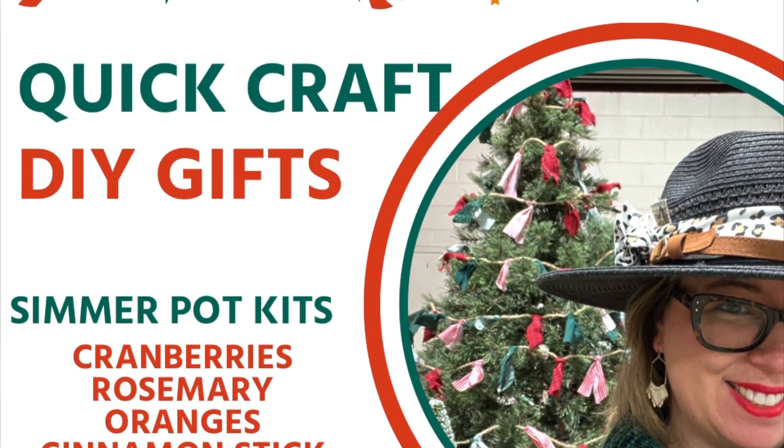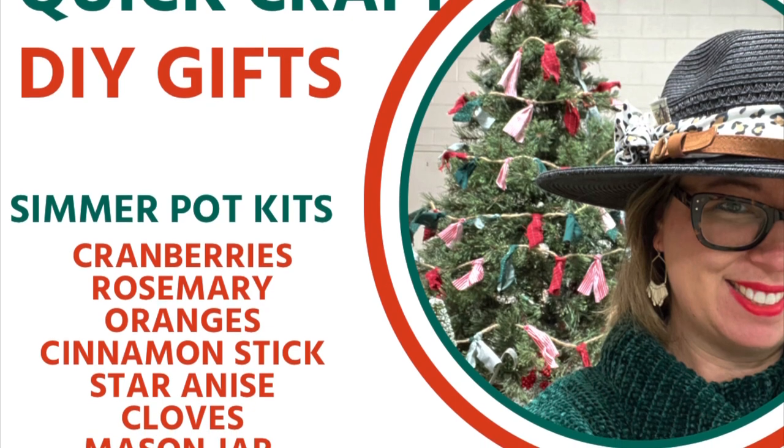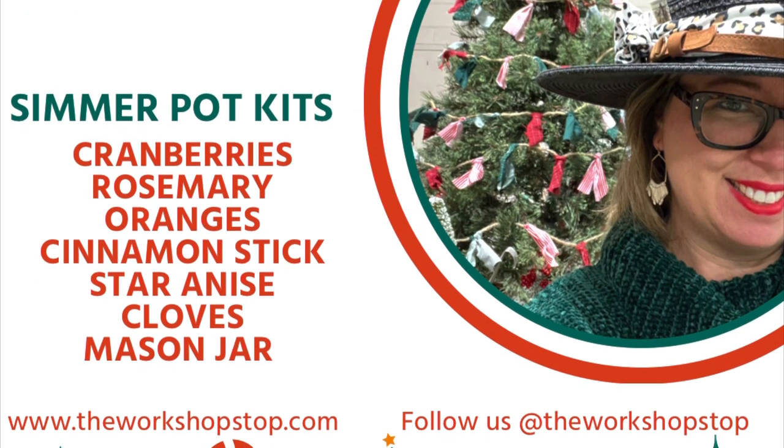Merry Christmas and welcome to the workshop. Today we're going to talk about easy to put together DIY Christmas gifts.